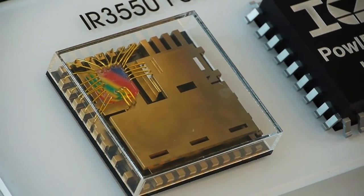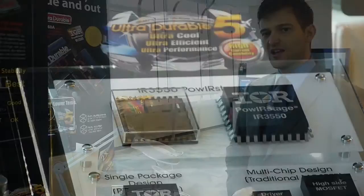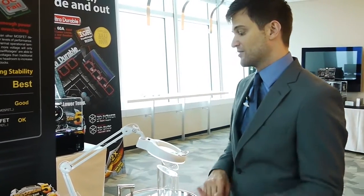This is the first time any motherboard has featured these power stages. They're rated up to 60 amps, so they're actually able to provide a lot of current for the CPU.